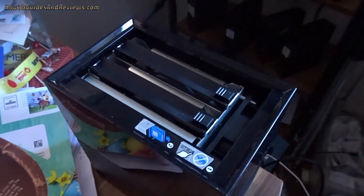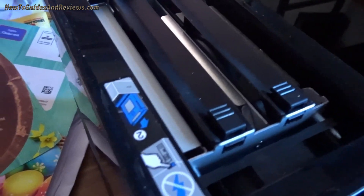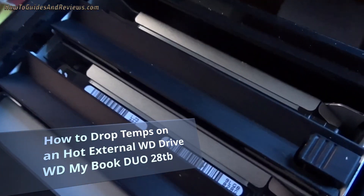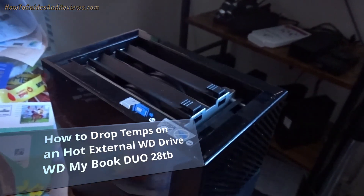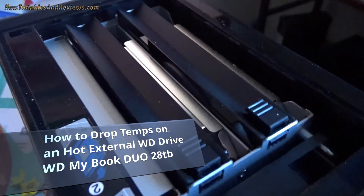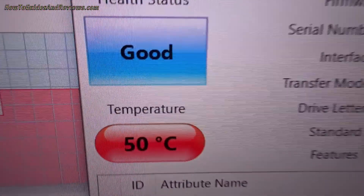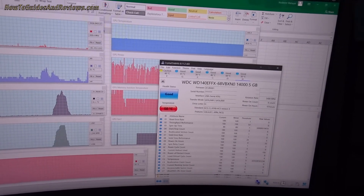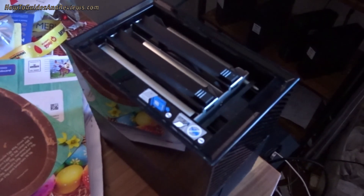How to quickly drop the temperature on an external Western Digital drive like this My Book Duo — 28 terabyte with two Western Digital drives in it. Taking the top off does not really work; it doesn't affect the temperatures much. As you can see, this drive is at 50 degrees with the top off, and that's under load.